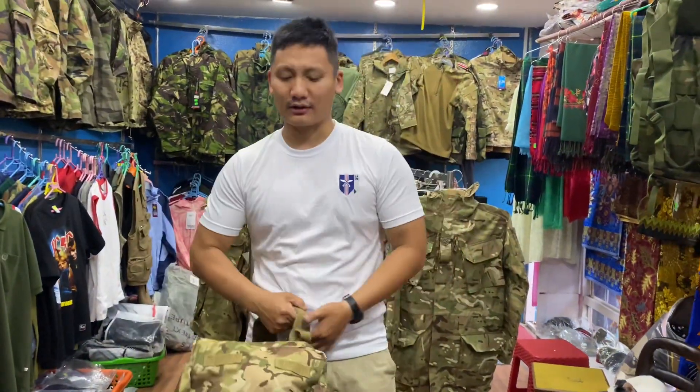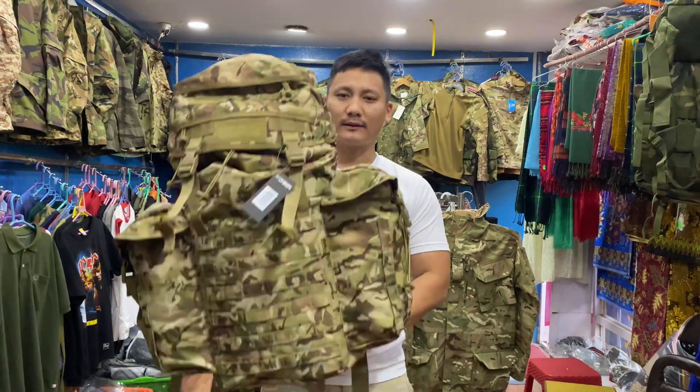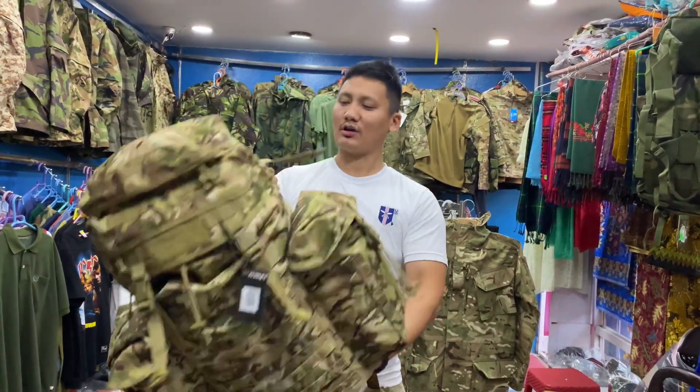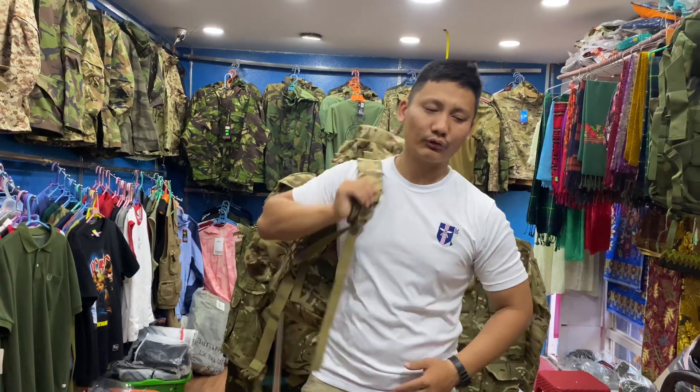This is my new update. It is 5.5-40 LL and you will get the new brand. This is fully waterproof, 50 liters. This is waterproof, I will put it in the water.